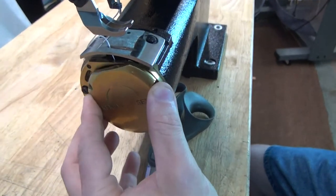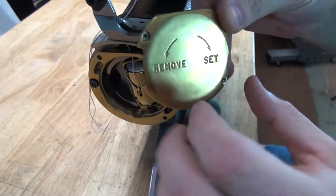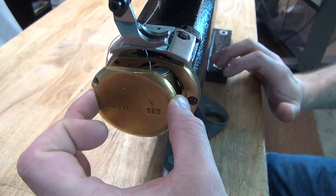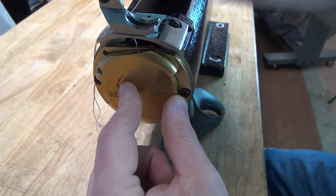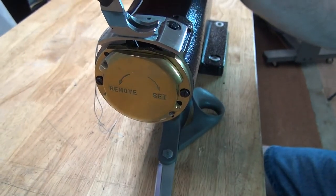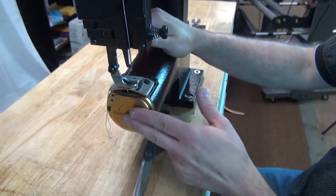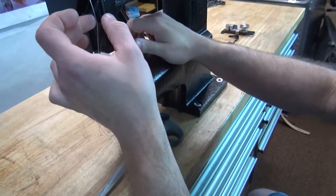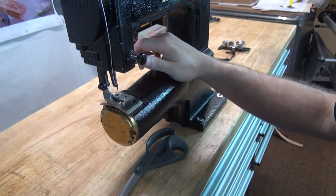Then reinstall the bobbin case cover. If you notice on the side, there's a 'remove' and a 'set' marking. To remove the bobbin case cover, twist this way; to set it, twist this way. Put the bobbin case cover on in a cockeyed position and then twist to seat it. The bobbin case cover is very unique on this sewing machine — there are no other sewing machines of this type on the market that have an integrated bobbin case cover. It is a nice safety feature.